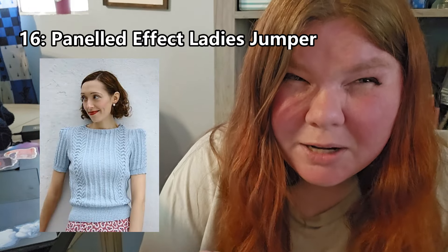This next one is called the Panelled Effect Ladies Jumper. I think it's really cute and simple — the neckline isn't close enough to be irritating, it has enough space to be really comfortable. I think this would be great for spring and possibly even summer. I like the stripy texture kind of design, and it looks comfortable. It kind of looks a little complicated but I feel like it wouldn't be overly so — if you're a beginner who wants to branch out and learn more techniques, I think this would be really good.